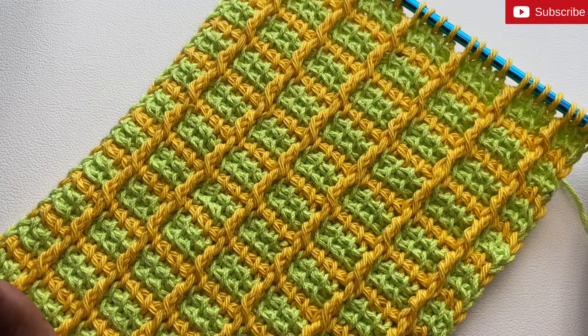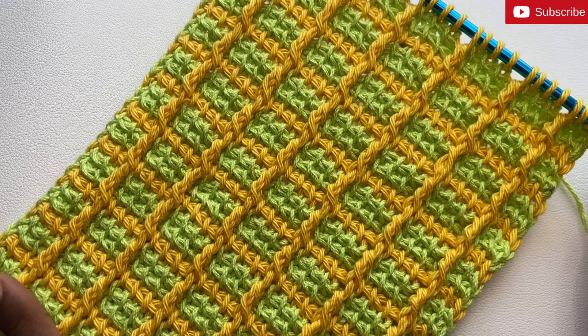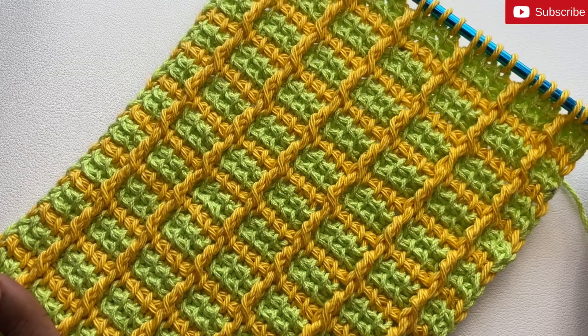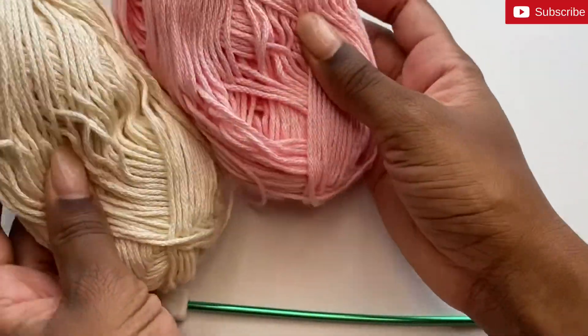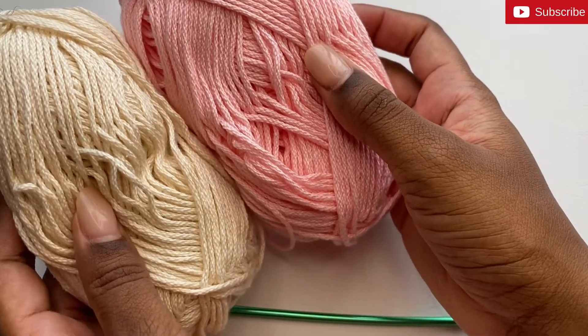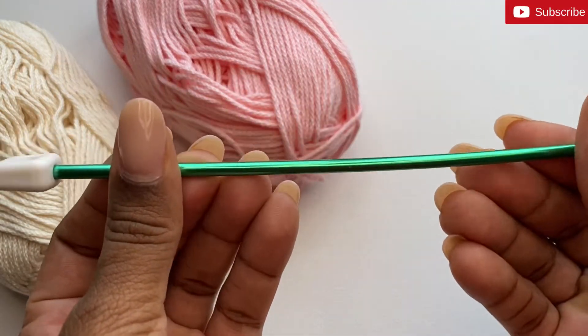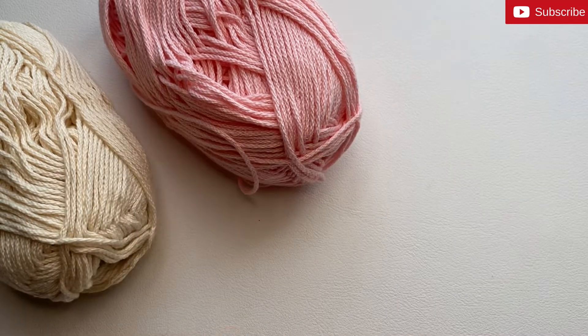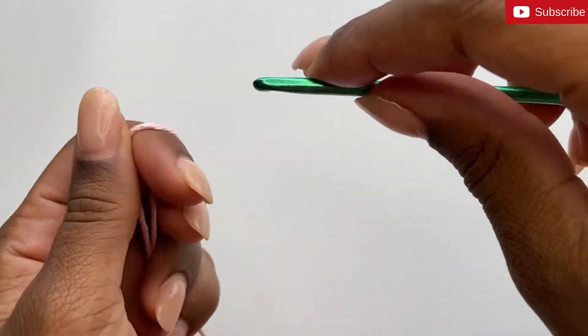Hi guys, welcome back to my channel. Today I'll be showing you how to do the Tunisian block stitch. You can start with any yarn of your choosing — I like to use two colors for this pattern. I'll also be using a four millimeter Tunisian crochet hook.